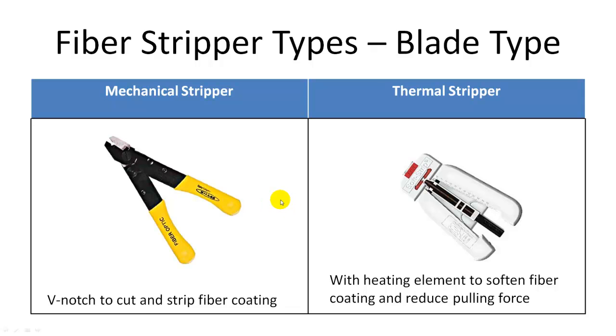Fiber strippers can be divided into two groups: mechanical stripper or thermal stripper. Mechanical stripper has a V-notch or blade to remove the fiber coating and jacket. The blade cuts into the buffer or jacket and removes it by pure mechanical force.